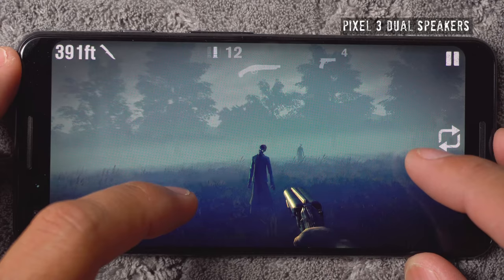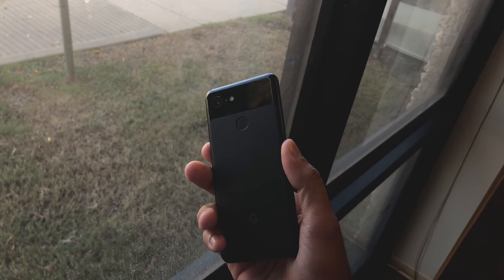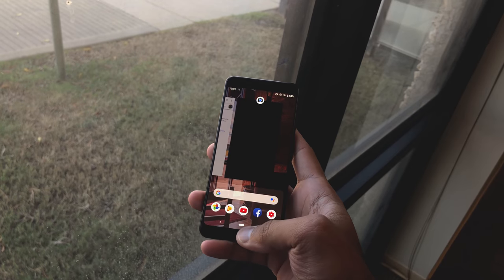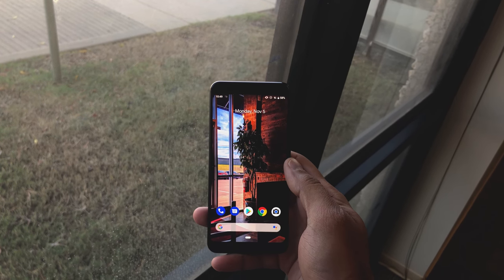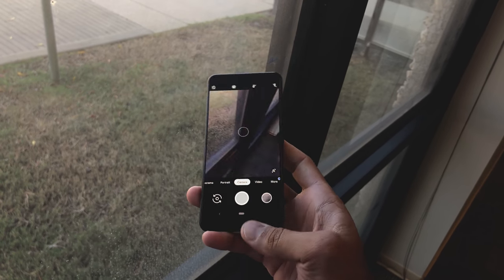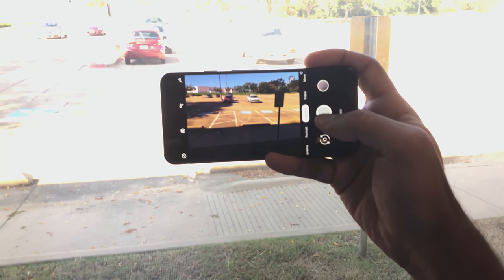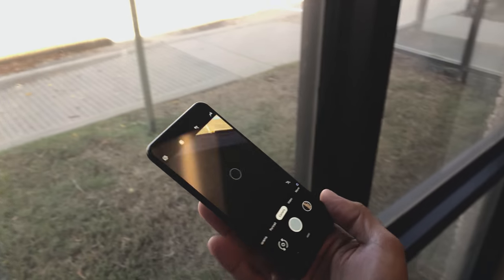Those speakers are excellent. Looking at the phone here, the overall design with the frosted glass back just looks really nice — it's a lightweight phone. I think the regular Pixel 3 is probably the best Android phone out right now, because of the size, the dual front-facing speakers, the excellent camera, and the easy, buttery-smooth operating system.